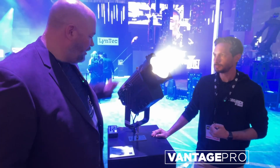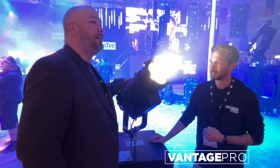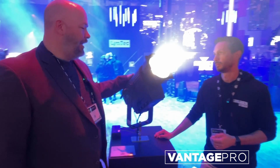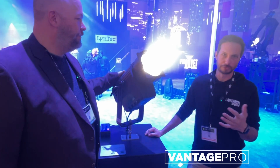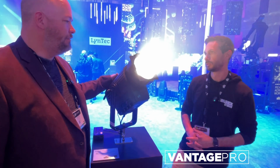So, full Fresnel, all the zoom — man, this thing is just pretty. It's really our top of the line within our Ovation line. Very even feel. Of Fresnels — and now incorporating the whole line with the REVs.